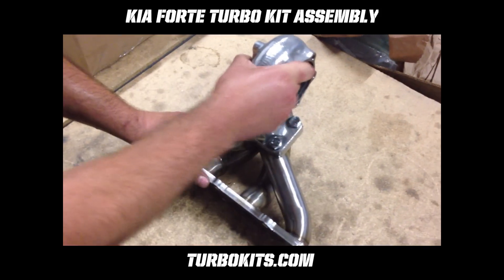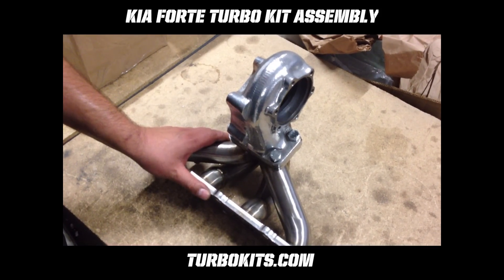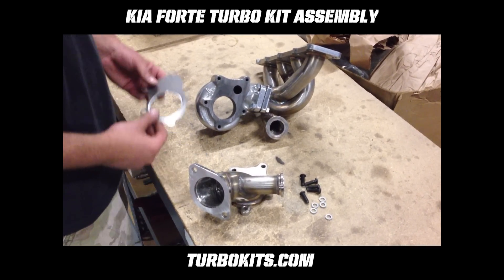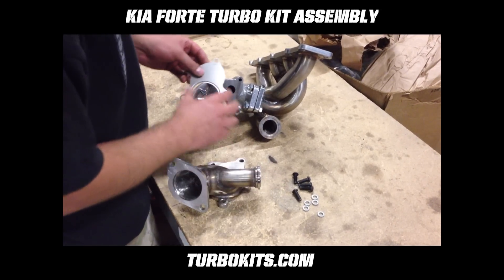The housing is still loose — you can still wiggle it for final adjustment before we torque everything down. Take the included 5-bolt gasket, the turbo outlet pipe, and the included hardware and loosely assemble to the exhaust housing of the turbine.